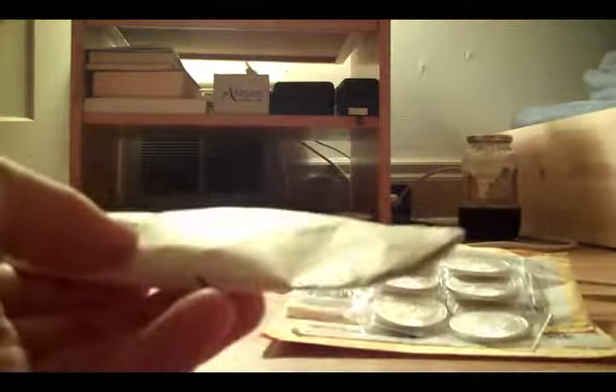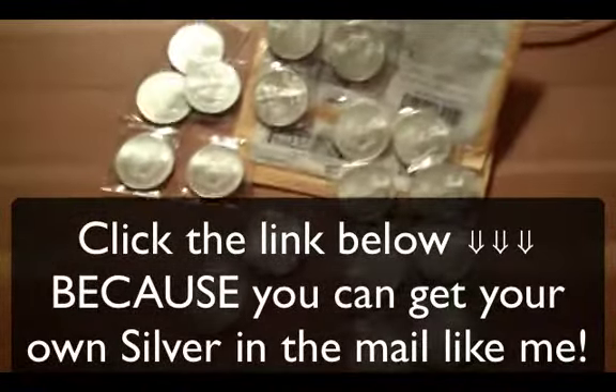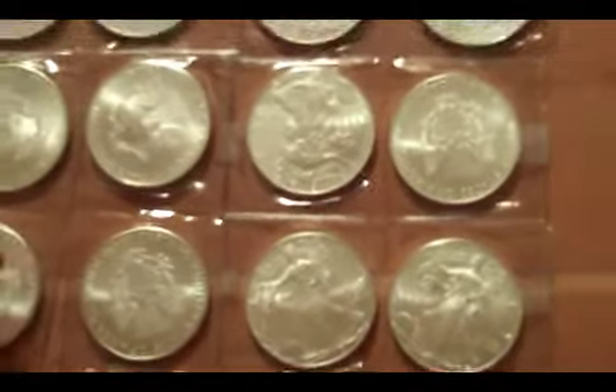Oh sweet, these ones have already been snipped. Basically there you have it - you just get ounces of silver in the mail. It's kind of fun. What else can you say? It's a beautiful sight. One, two, three, four... sixteen, seventeen, eighteen.